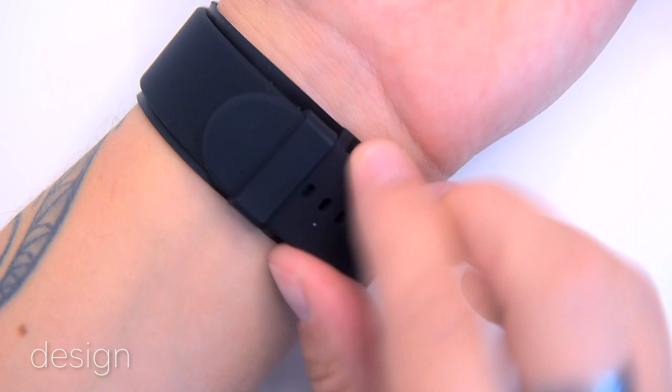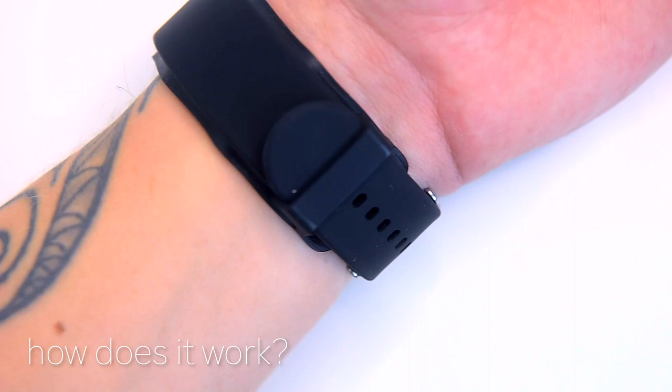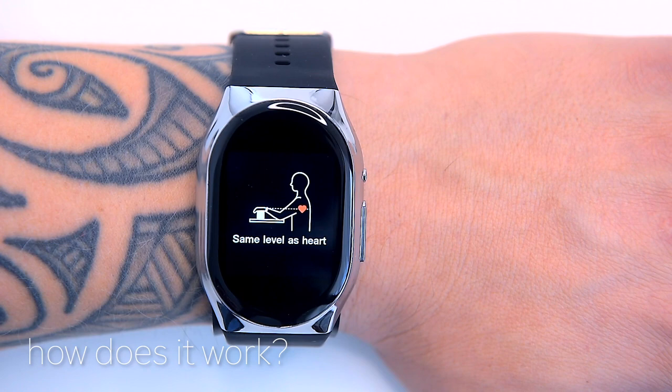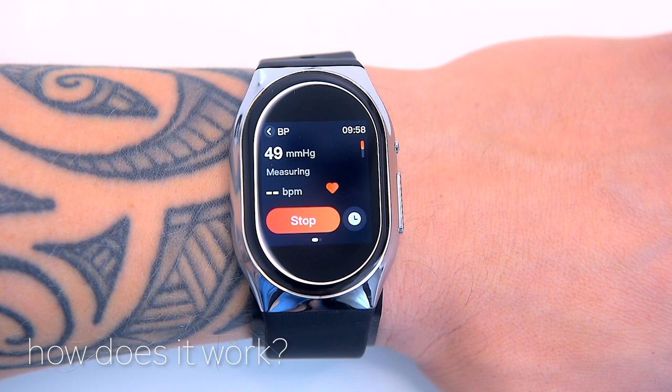How does it work? Tell the BP Doctor Pro to do its thing and the wrist strap will physically tighten around your wrist over the course of exactly one minute. The wrist must be held over heart level. The BP Doctor Pro starts pumping — it feels hard as the strap physically tightens around your wrist. It takes exactly one minute to reach the peak squeeze before it lets out a chirp and deflates, instantly displaying your blood pressure reading and heart rate on the watch. If your figures are fine you'll see a green circle; if not, it's red. If you move about during the process, it stops and alerts you.